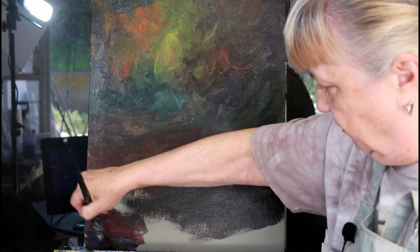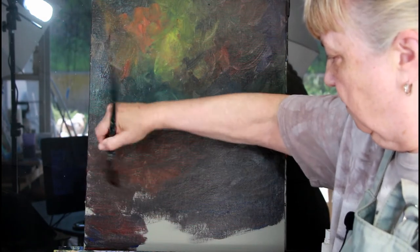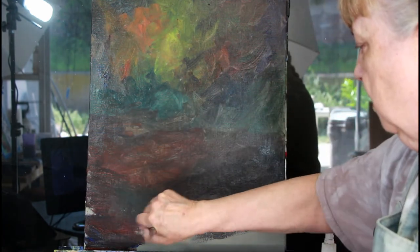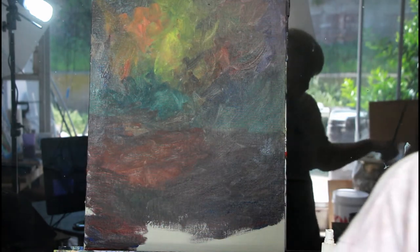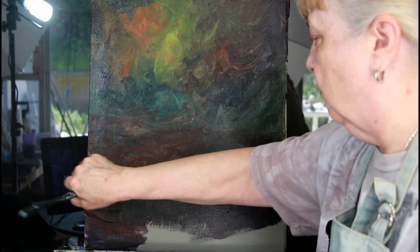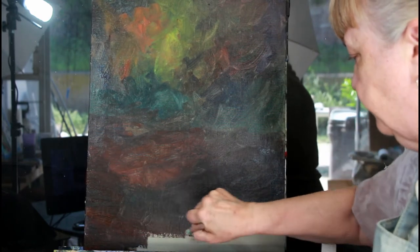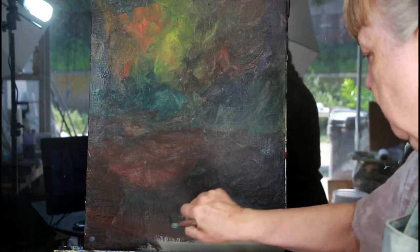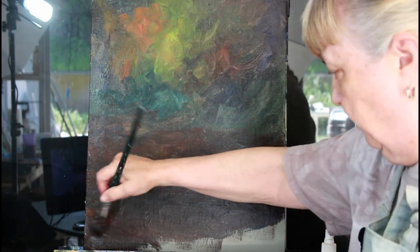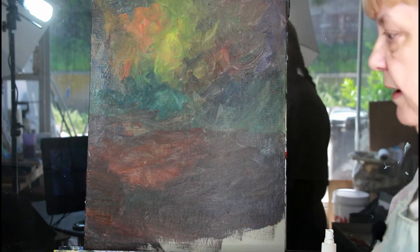There was some alizarin crimson down there — that's okay, don't worry about it. I could even throw green in here; there could be moss, there could be some spilled paint. Don't sweat the small stuff. I'm going to stop the video here and put out some more blue because I need to make this darker.